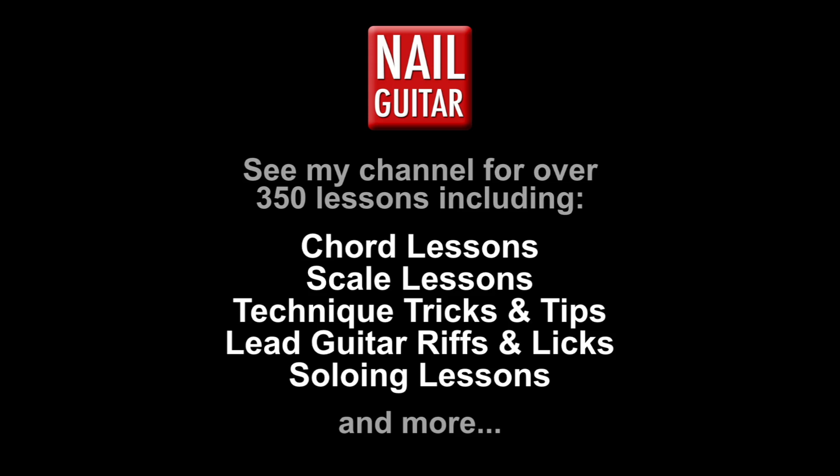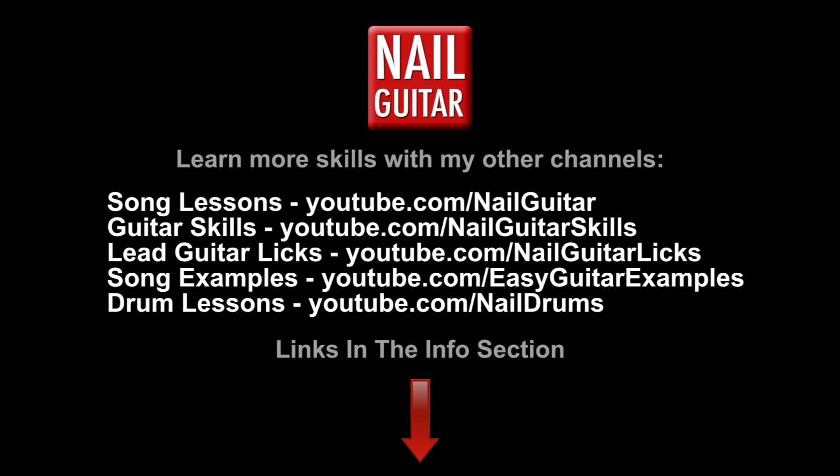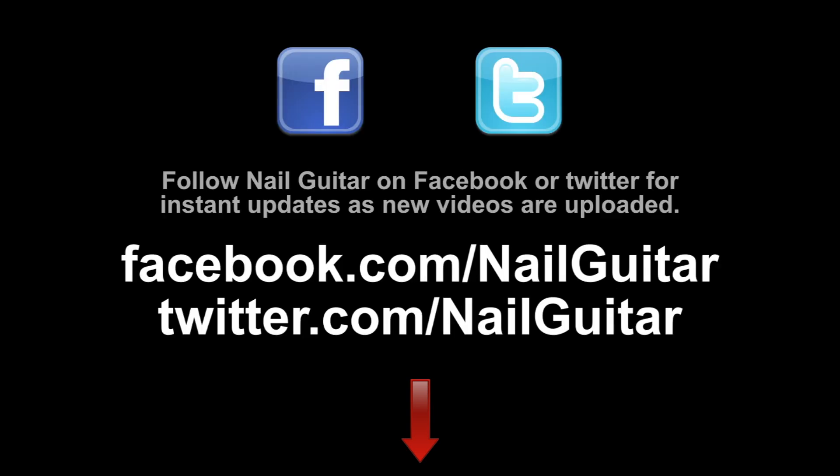Check out the Nail Guitar Skills channel to learn more guitar skills, and check out my other channels for heaps of free guitar training videos. If you're on Facebook or Twitter, you can catch me there also.